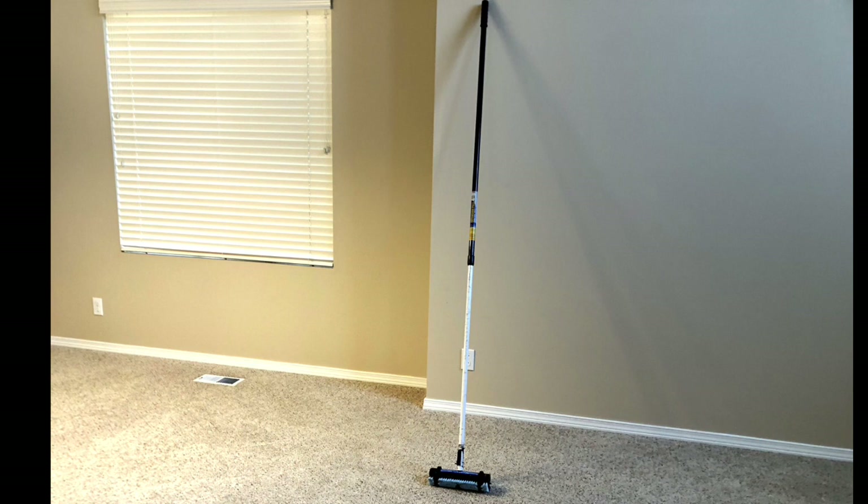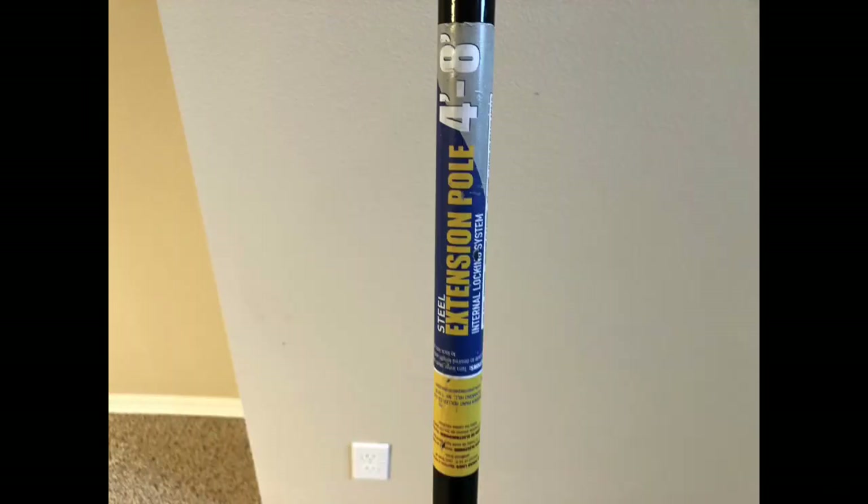It just gives me more leverage. I can put the pole up high and just put those triangles down. Very easy. It's an extension painter's pole, 4-foot to 8-foot. If you're interested in getting one, they're at Home Depot or probably at your local hardware store as well.